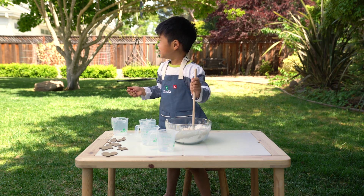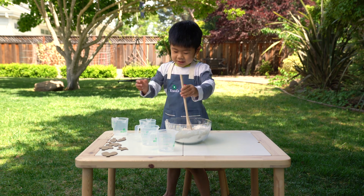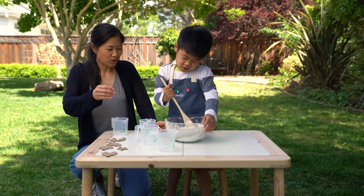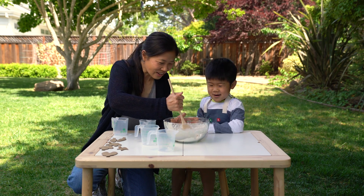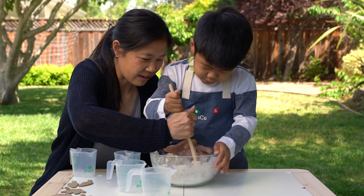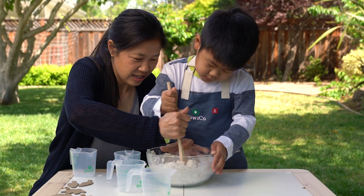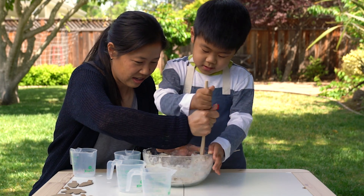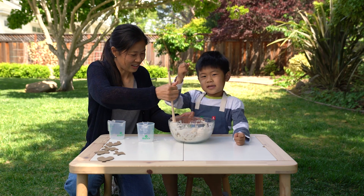Mommy, can you help me? Sure. We're doing mixing. What are you making? We're making dough. That's awesome, you did a great job mixing. Teamwork! And you can also mix with your hands.